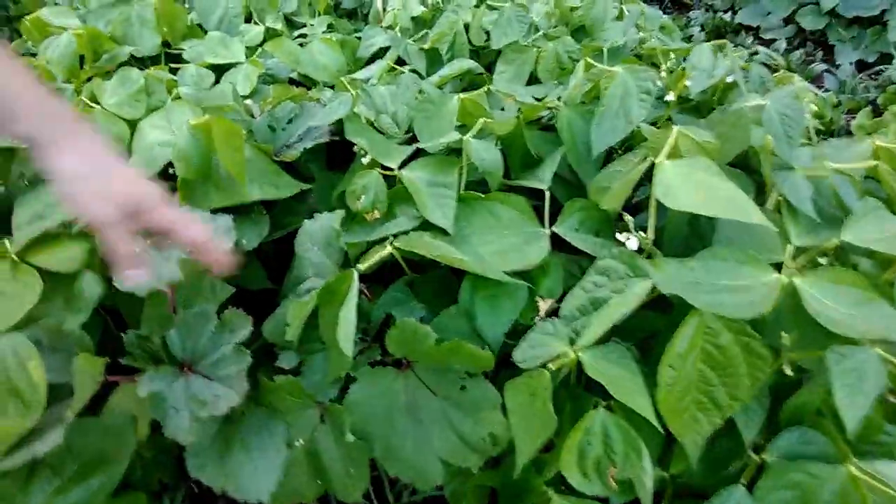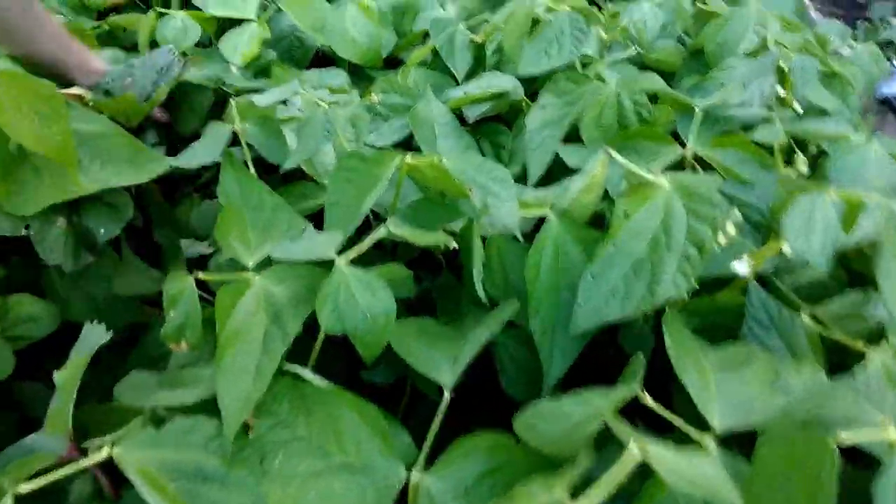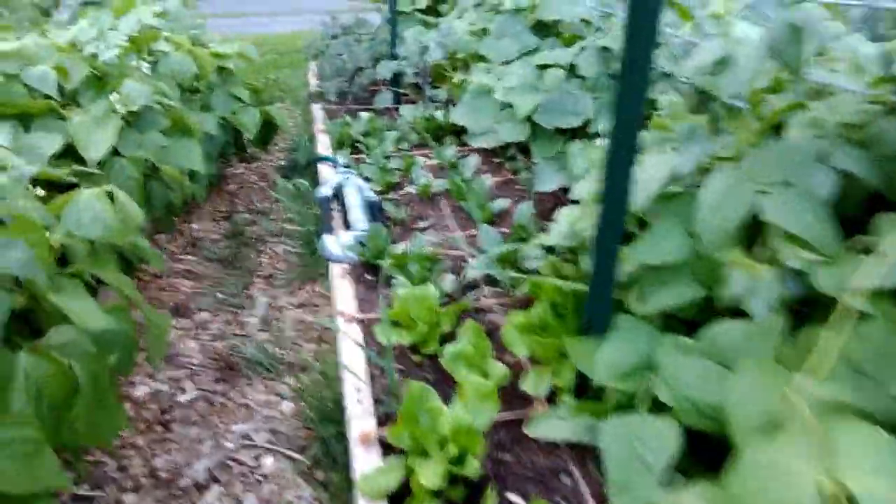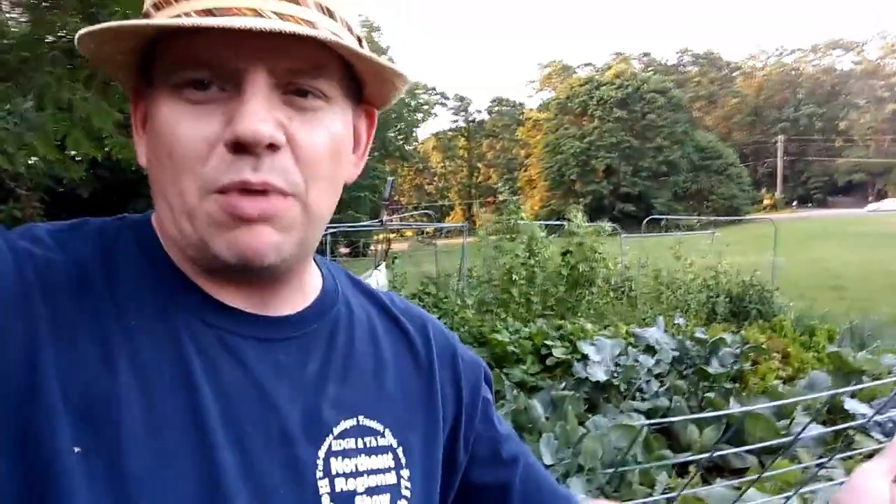Got a lot of weeding to do here. My beans are looking great — just looking amazing. This here is okra, and down in here are some tomatoes but it looks like they may be getting choked out by the beans. My second planting of lettuce is starting to come up real well, and the spinach too. Looking at the kale — it's looking pretty good. I've never tried kale; this is an experiment to see whether or not we're going to like it.